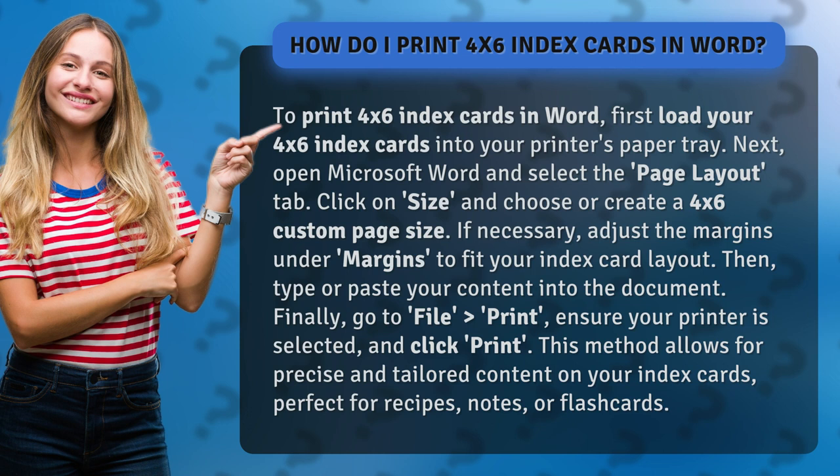Then, type or paste your content into the document. Finally, go to File, Print, ensure your printer is selected, and click Print.